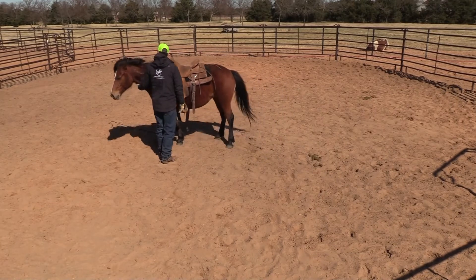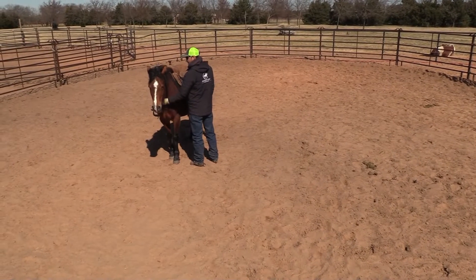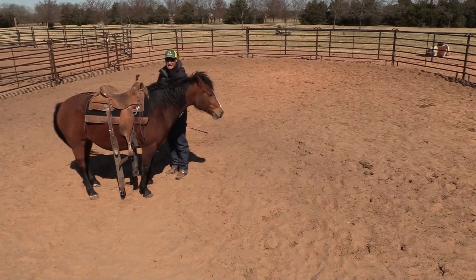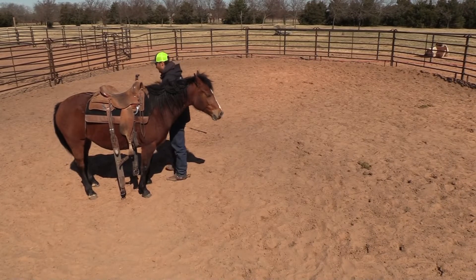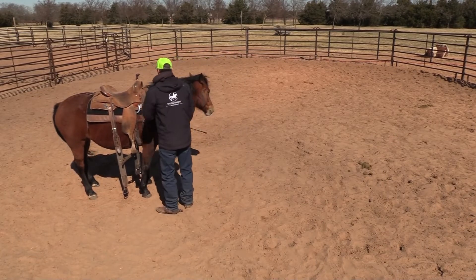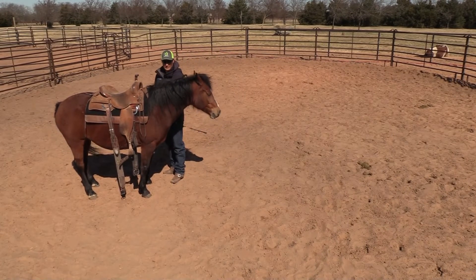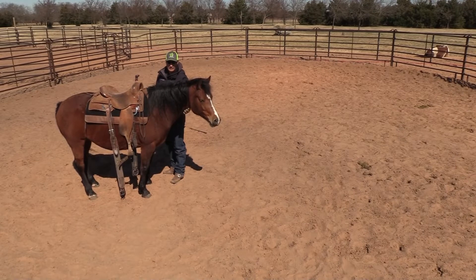She wants to move her feet, but I don't want her to move her feet. I'm just going to rub on her, because I don't want to cinch her up until she stands still. I cannot do anything until she finds the comfort. If she were to bolt off, it doesn't matter — use a saddle you don't mind getting messed up. I like using a kid saddle a lot of times for the first time, because it's lighter for me and lighter for the horse.